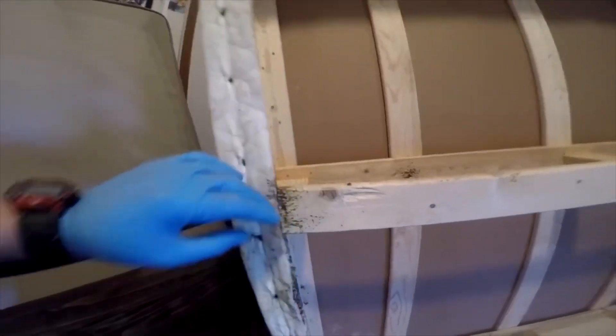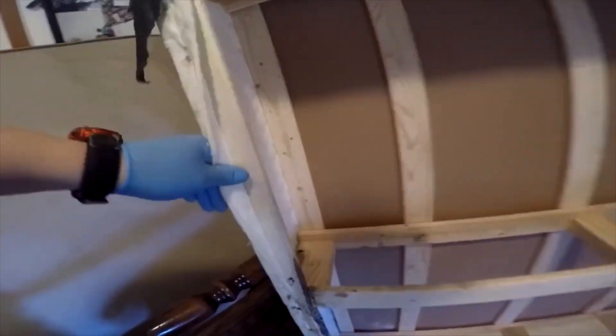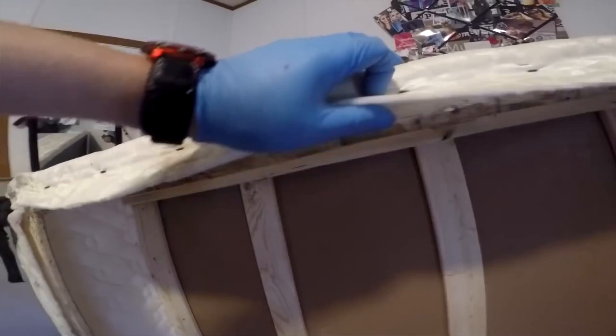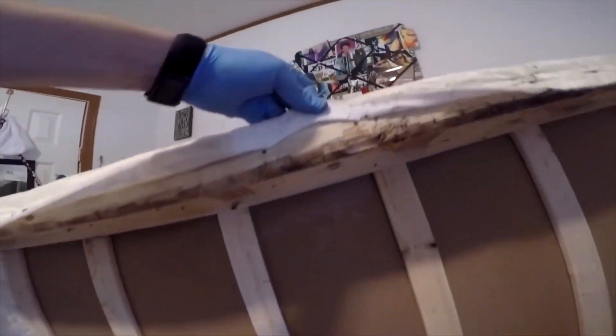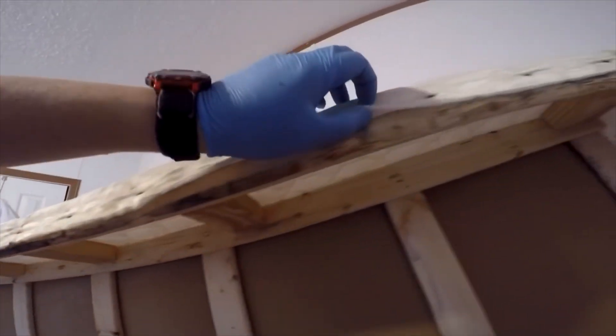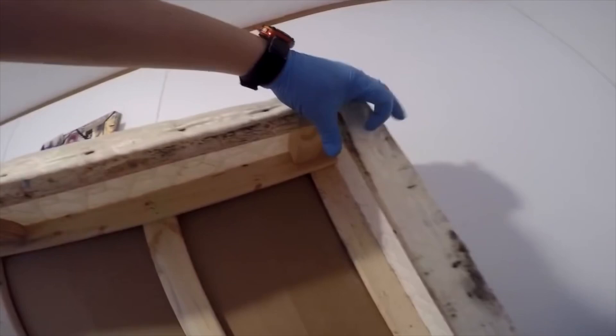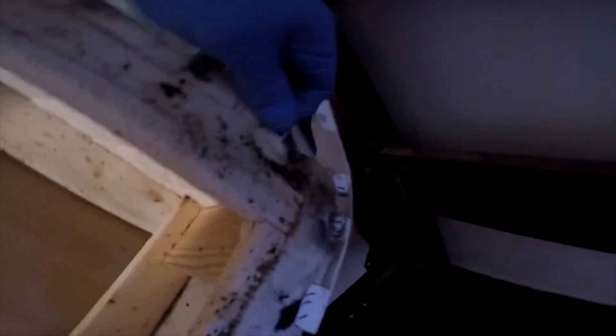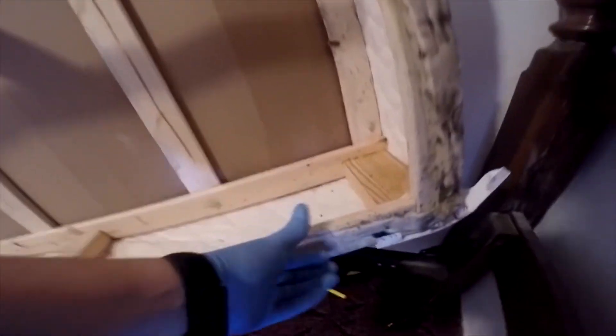Here you can see bed bug droppings in the little crack where the wood is held together, scraping the bed bugs off the frame. You can see where they haven't been living in some spots, but right where the cracks are where the wood is joined together, they really like to get in there. I would advise that you always wear gloves when you deal with bed bugs — you don't want them on your hands or their droppings, which is what all those little flakes are. You can tell where the bed bugs have been living, and you can see how they've been living inside the box spring as well.